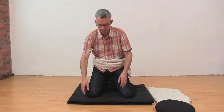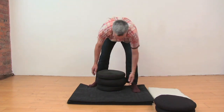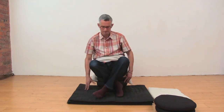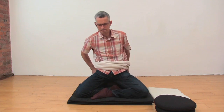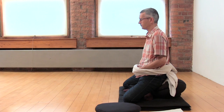Another way to sit for meditation is to sit cross-legged on cushions. You'll probably want the cushion slightly lower for this, and you just sit with one leg in front of the other. Again, look for that quality of groundedness, the back reasonably upright, and the head and neck balanced.